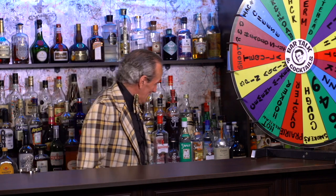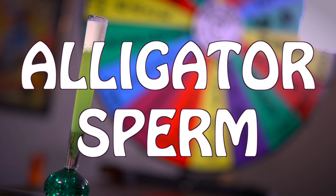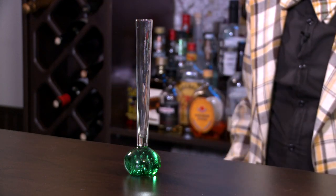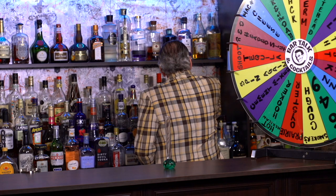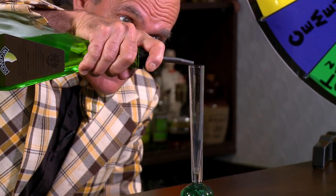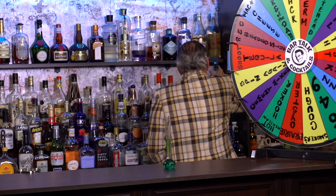Alligator sperm. All right, well hey honey, feel like some alligator sperm tonight? We need a shooter glass of sorts. How about this one? This one has melon liqueur in it. It's gonna be kind of weird measuring this one out. That looks about right — it's green like an alligator.